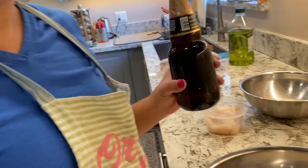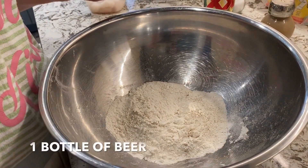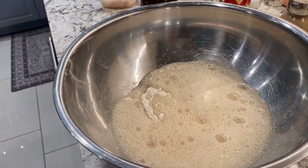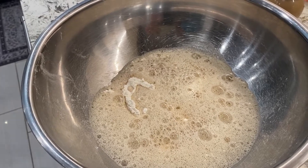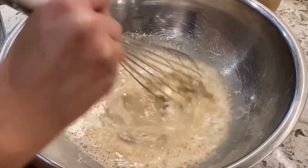I'm going to use my dark beer here. I'm going to pour it in now. Usually I use almost all of it because you want it to be a batter-type mixture. I'm going to mix it up and see if we need to add more.